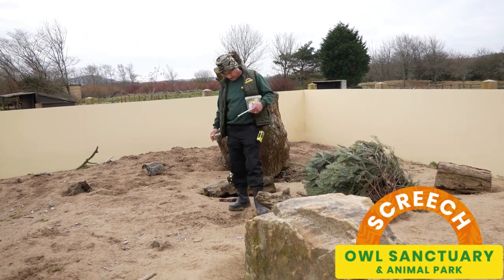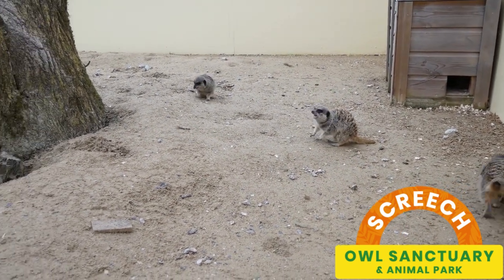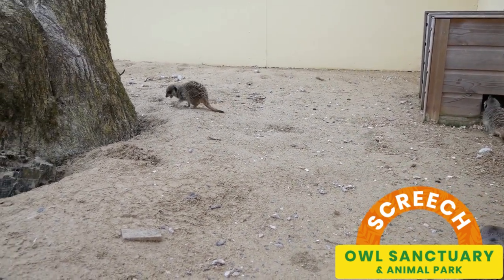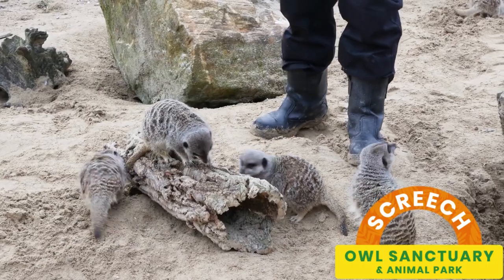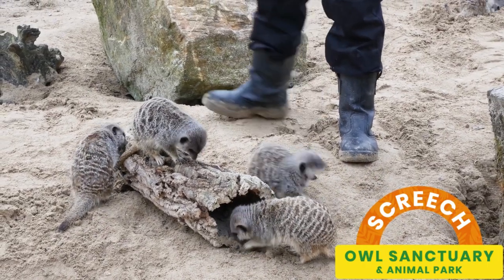It's natural for them to be looking and digging in every nook and cranny in the enclosure. So we try to simulate that by varying food as much as possible. We also do lots of other enrichment with these guys.